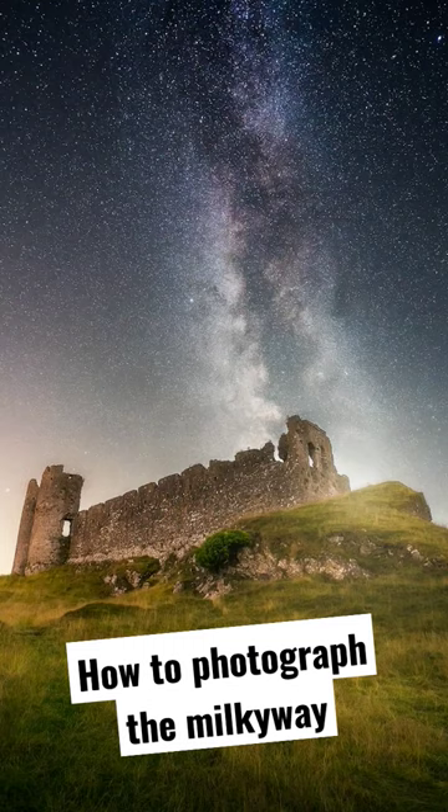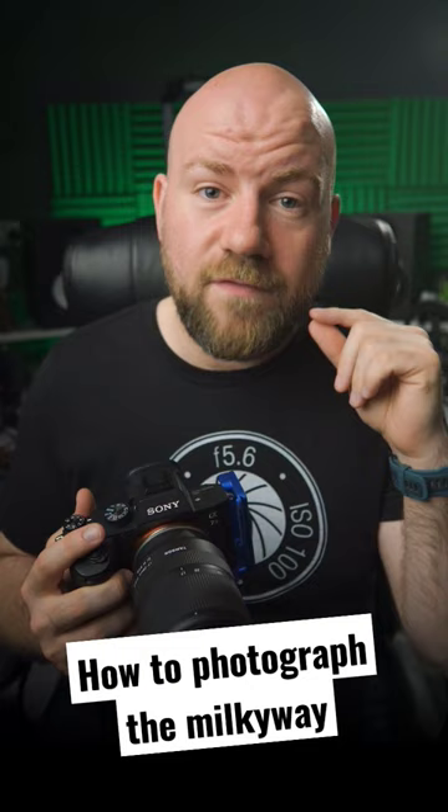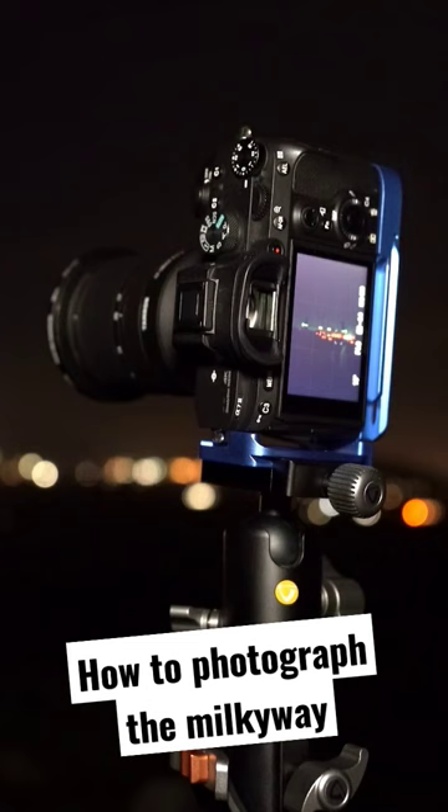For your shutter speed, it depends on your focal length — you need to divide that into 500 for your maximum shutter speed before the stars start to trail. So if you're shooting at 20mm, divide that into 500, which gives you a 25 second exposure time. And the last thing you need to do is set your focus to infinity to get the stars in focus.